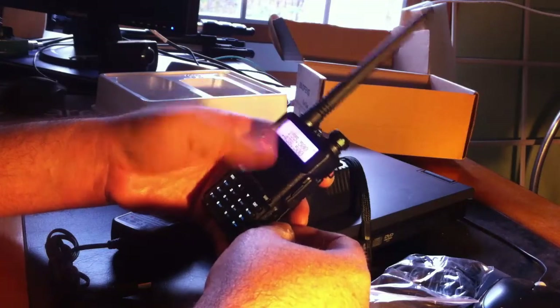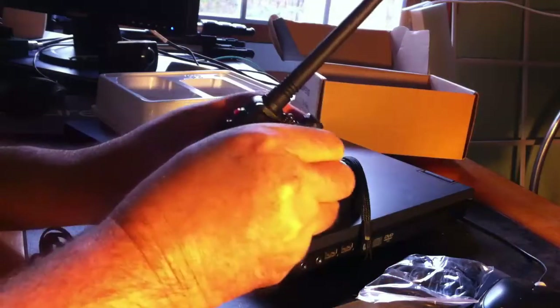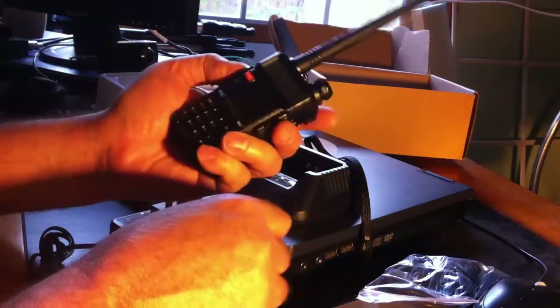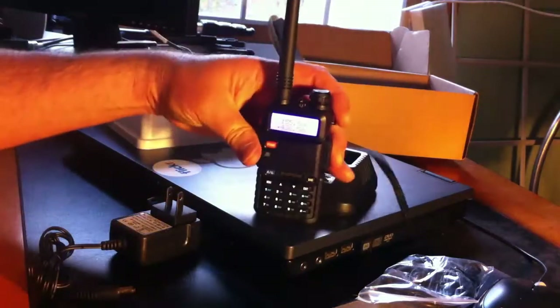There you go — first time powered on. Nice weight, nice size. And let's take off this little screen protector. There we go. Thanks for watching.